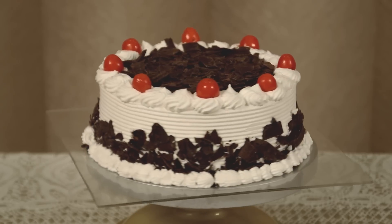Now our Black Forest Cake is ready. If you like my recipe, please subscribe to my channel, like and share.